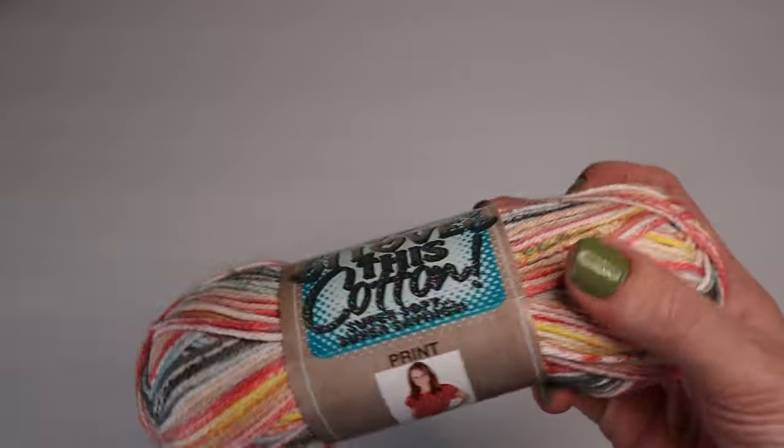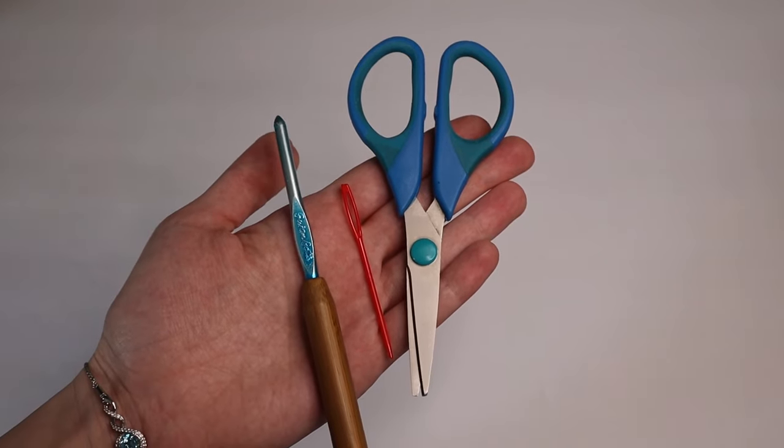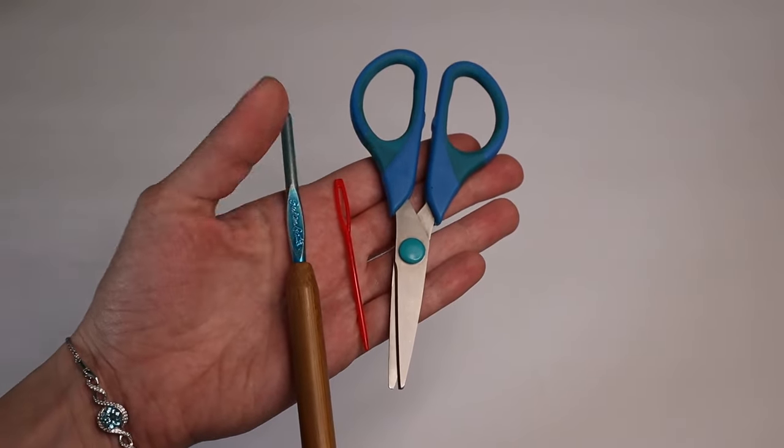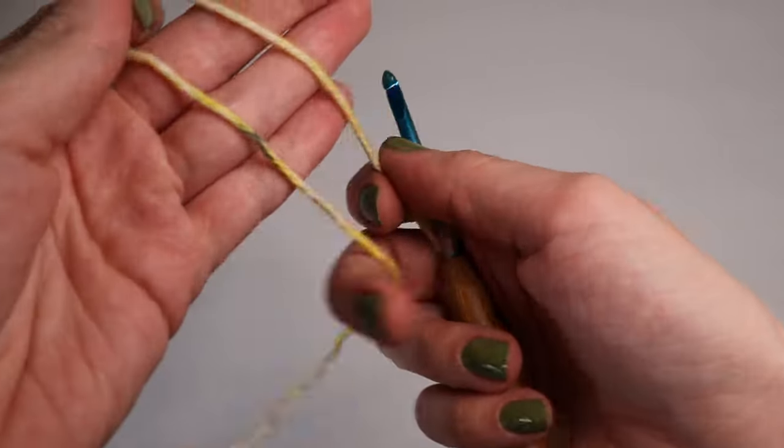For today's tutorial I will be using one skein of 'I Love This Cotton' yarn — it is three ounces and 153 yards. You will also need a pair of scissors, a yarn needle, and a five millimeter crochet hook.